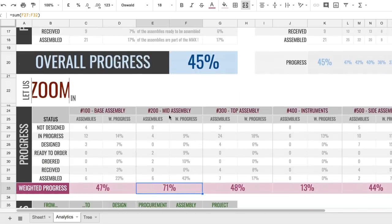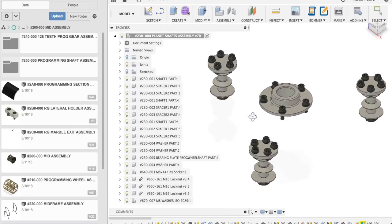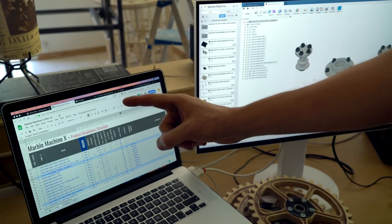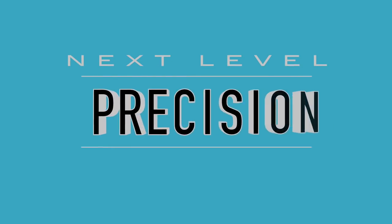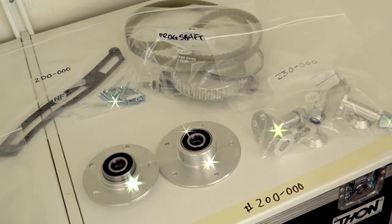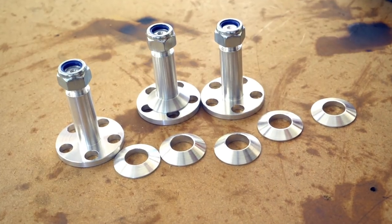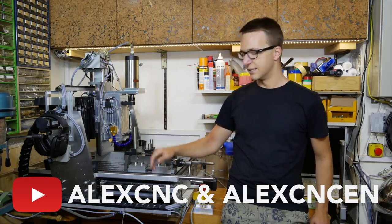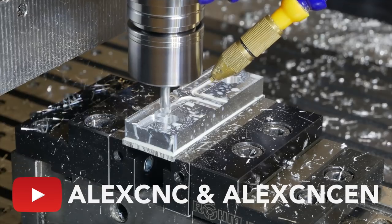What should we do next? The 230. Let's go to Fusion — this is the 230 and these are the parts we're going to assemble next. Let's go see if we have those parts on the shelves. Look at these beauties! These are made by Alex, a team member of the MMMX team who also runs the YouTube channel AlexCNC and AlexCNC-EN.